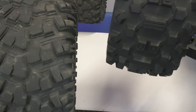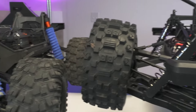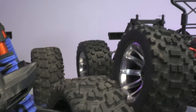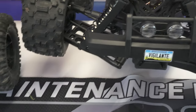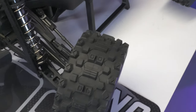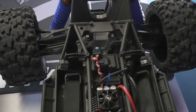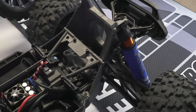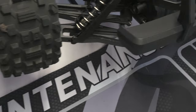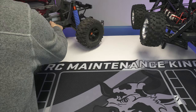Before we start the comparison, you can see we have two broken trucks — the Red Cat Vigilante on the right and the X-Max on the left. Let me show you what happened and then a few differences and similarities about these trucks. They look very similar, though the Red Cat is much wider and possibly heavier because it's got more metal parts on it from the factory.